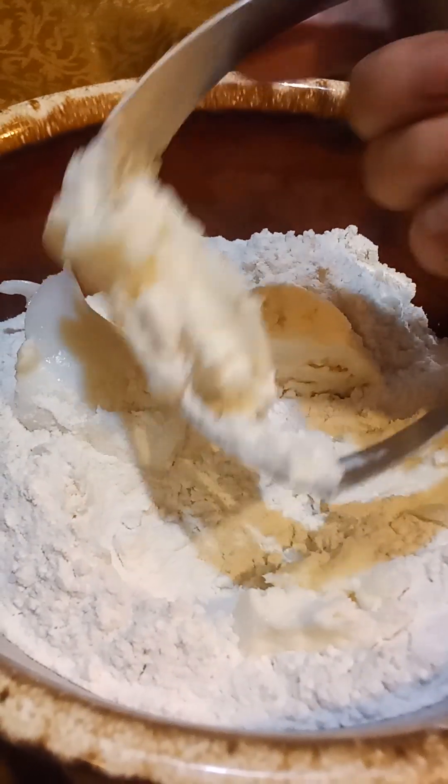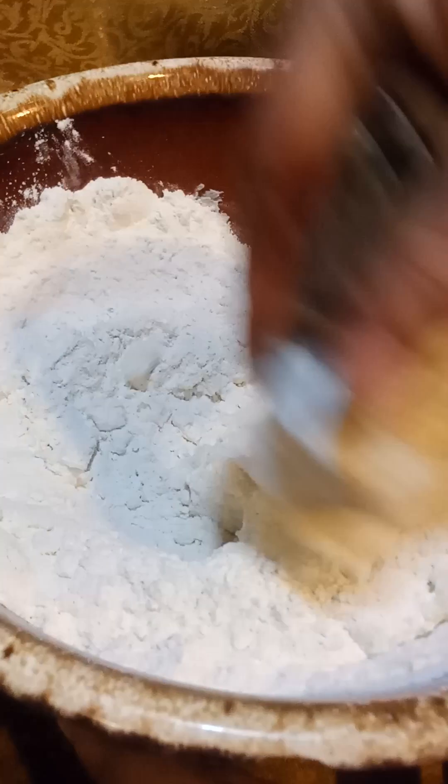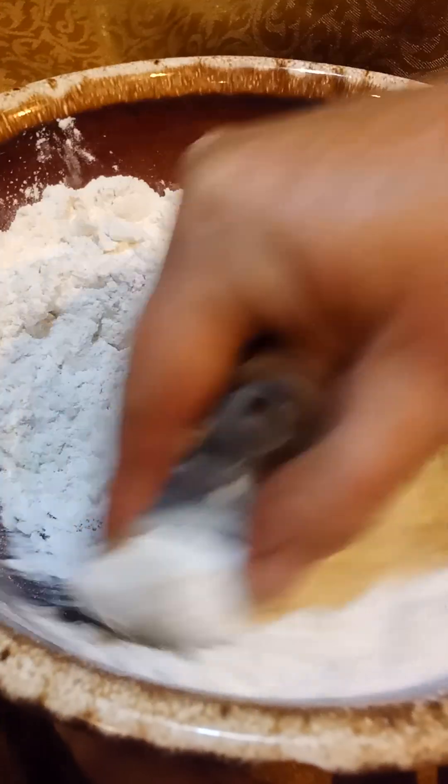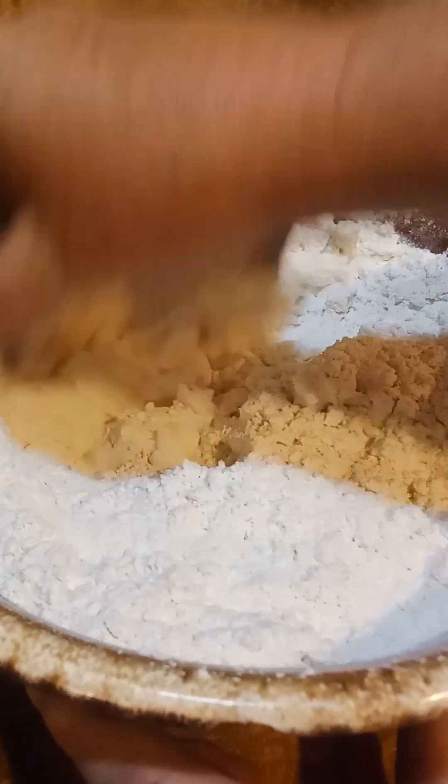This is a pastry blender, so I use this to cut that in. We're sort of haphazard when we make our desserts a bit, because I'm not going to roll this out or anything. I'll show you in a second what I do.